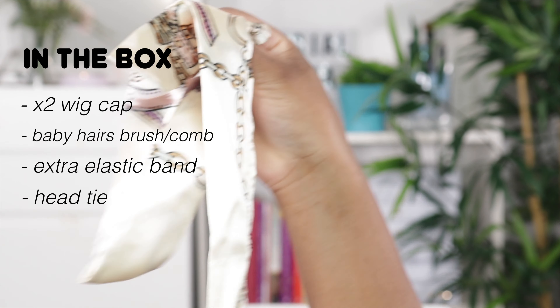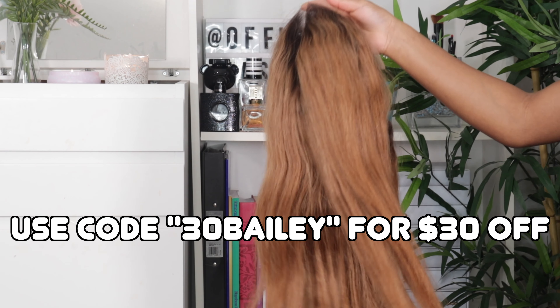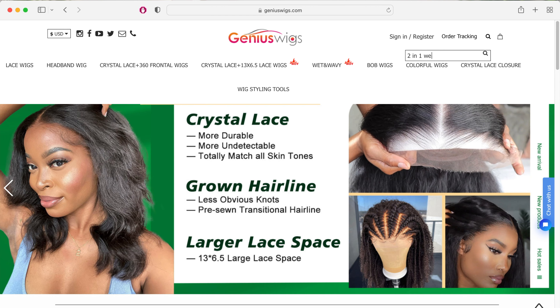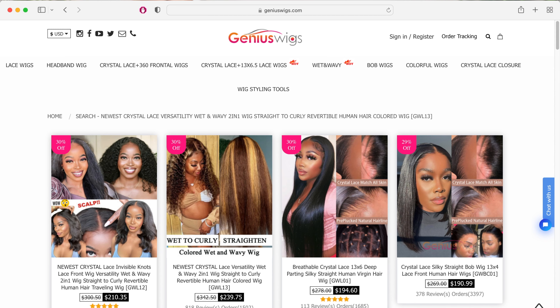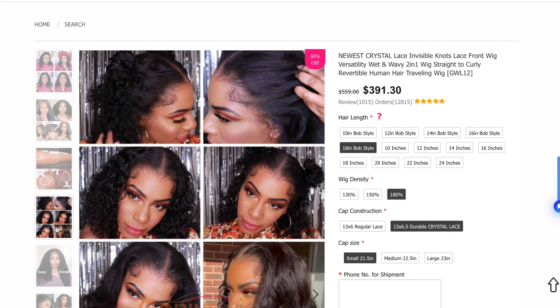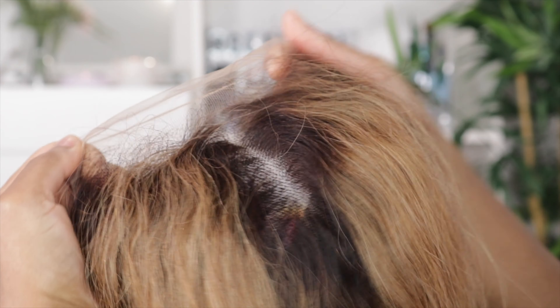I also got an extra elastic band and a head tie. The wig I'm going to be installing is this one right here - this is the two-in-one versatile straight to curly wig. It just looks so good. I love the dark roots and the light ombre color it has. I'm tired of black hair, so when I saw this I knew I had to get this ombre color. You can also get this wig in black if you prefer, but I decided to try this color.